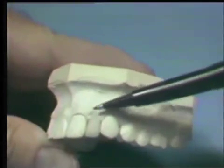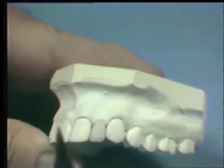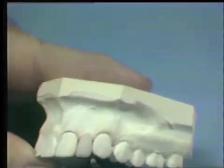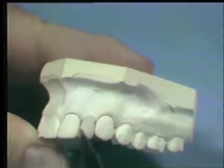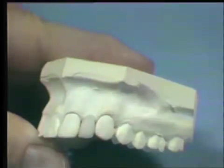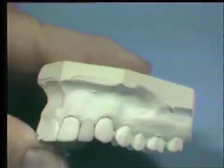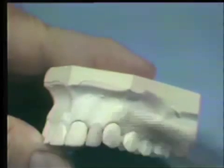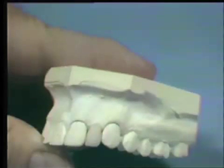We will now contour the pontic to its rough shape. We have rough ground the pontic to the general shape, size, and contour in harmony with the adjacent teeth, and now we are ready to do our final grinding and polishing. We have also contoured the metal surface as it approximates the soft tissue. It is extremely important that this surface be highly polished and follow the contour of the edentulous ridge, so that plaque will not accumulate and the undersurface of the pontic will remain in a healthy condition.